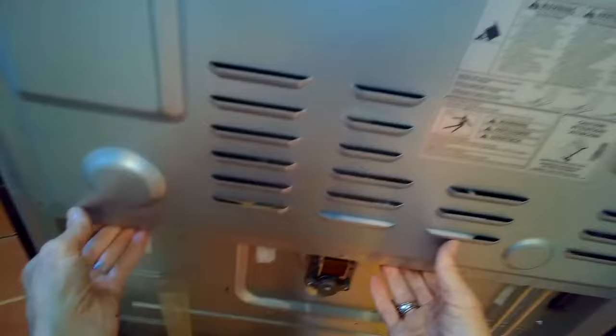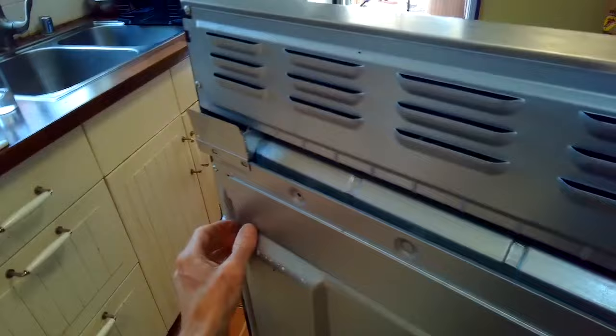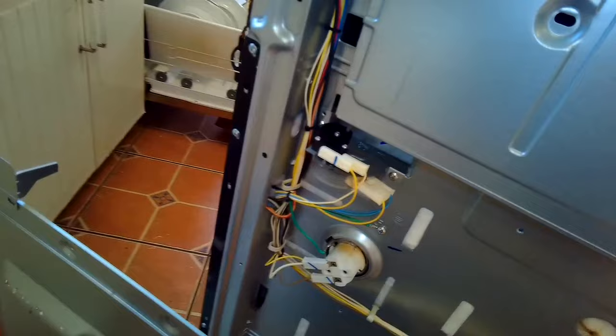You should also be able to find behind this panel an envelope that has the tech sheet, and that'll have some different tests you can do for diagnosis. We lift off that panel and now we can see some of the components that can be tested.